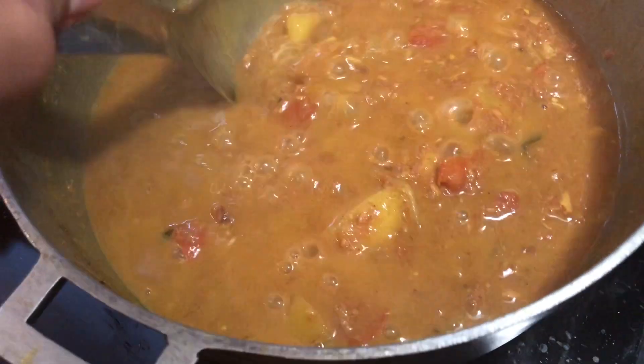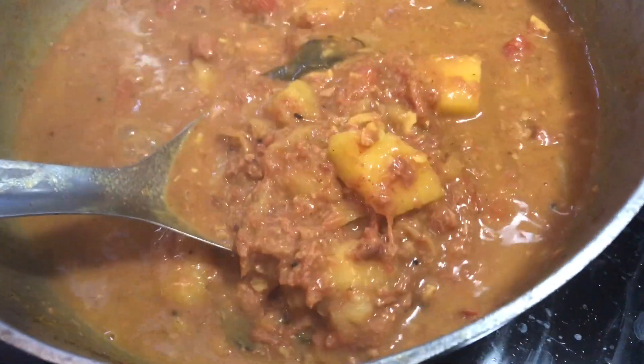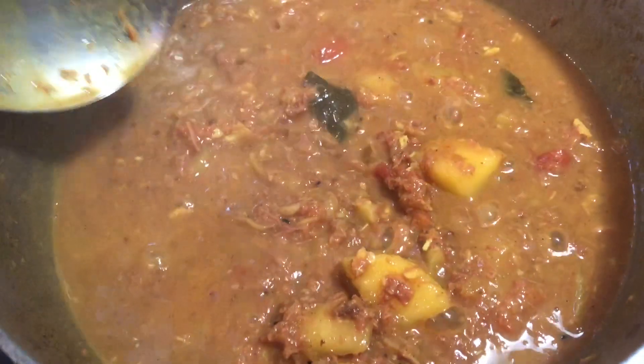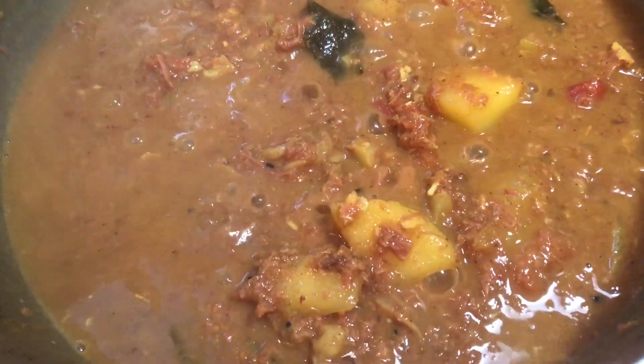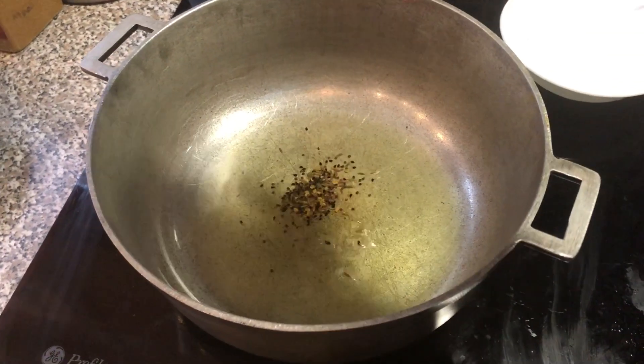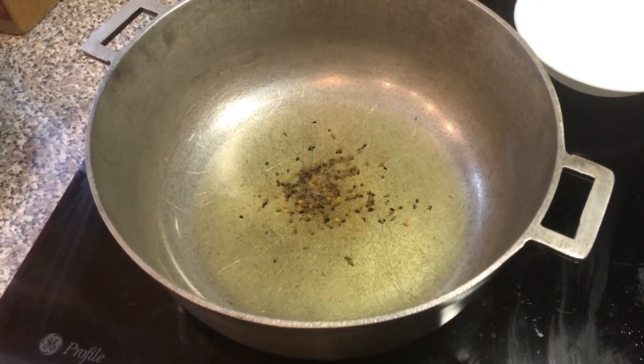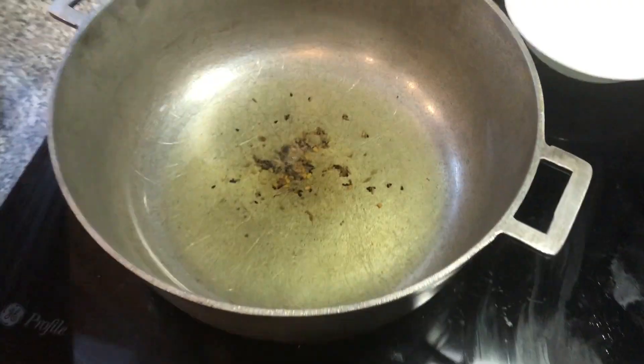Hello everyone and welcome back to my channel. In this recipe video I'll be sharing a Fiji Indian favorite: tin mutton with aloo and surwa, or gravy. This recipe has been kindly shared with me by my aunt, my phua, Auntie Gita — all credit for this recipe goes to her.